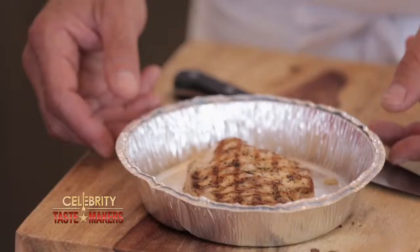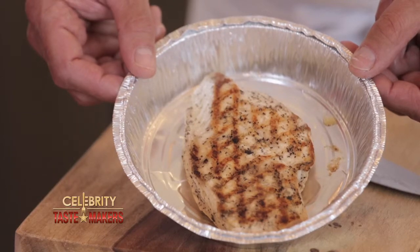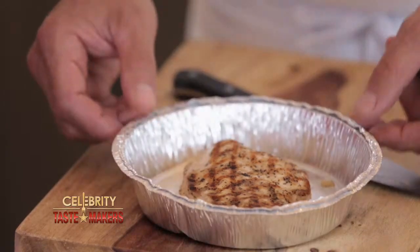What's in the doggy bag, Mike? Grilled chicken — everybody has leftover grilled chicken. What are you making today? Chicken and shrimp fra diavolo over bowtie pasta.